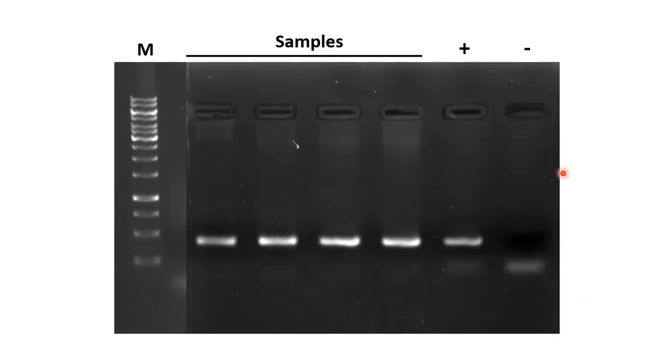This is the agarose gel electrophoresis of PCR amplified products. In lane 1, different molecular weight markers are loaded to determine the size of amplified products. Lanes 2 to 5 show the amplified product after PCR. Lane 6 contains the positive control, and lane 7 contains the negative control with no template — that is why no amplification was seen in that lane.